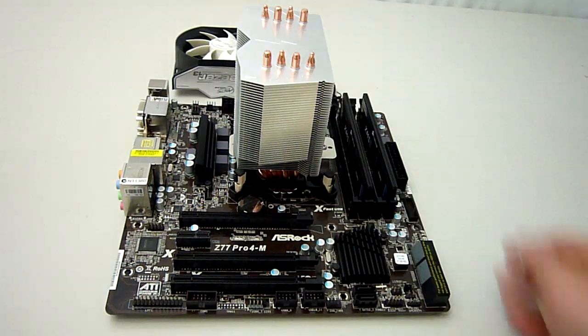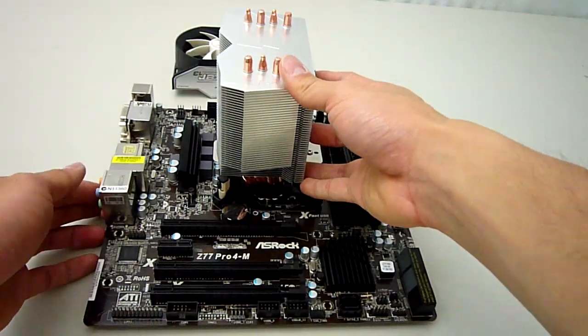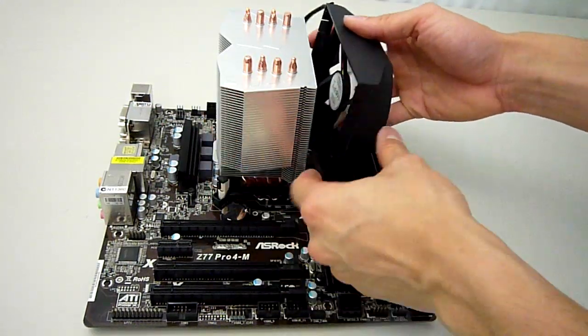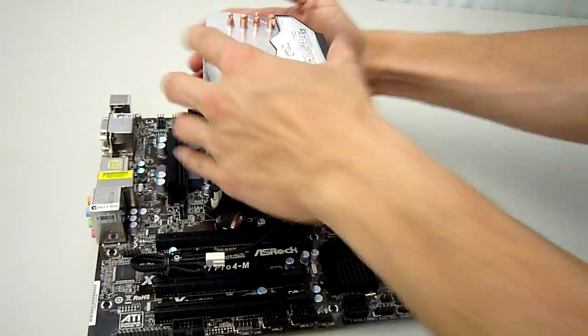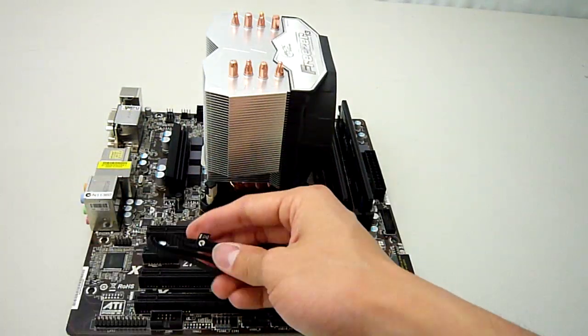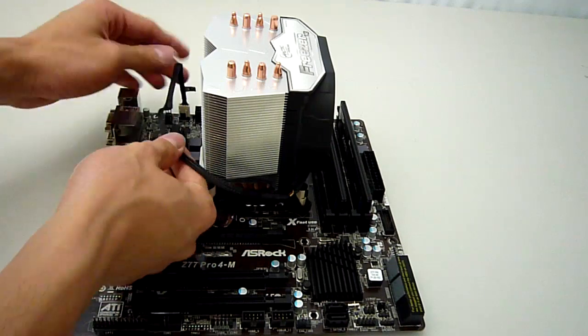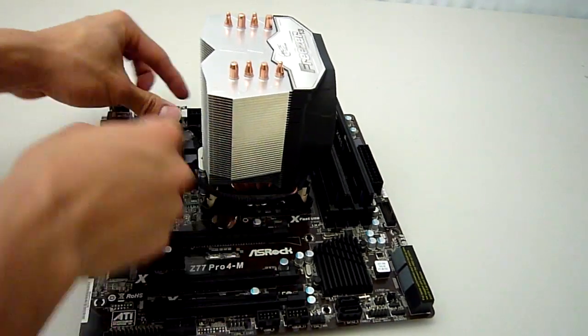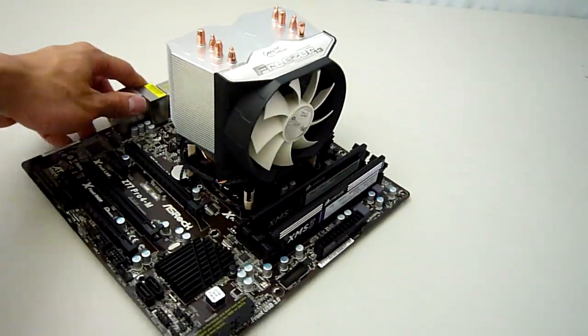Make sure you screw in the screws alternately to ensure even pressure on the CPU. Also check that you don't warp the motherboard. Finally, reinstall the fan back onto the cooler and plug it into the CPU header on the motherboard. And that's it — you're done.